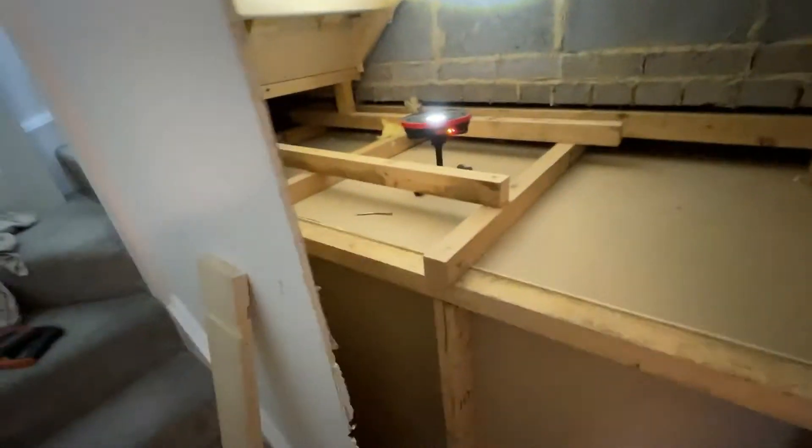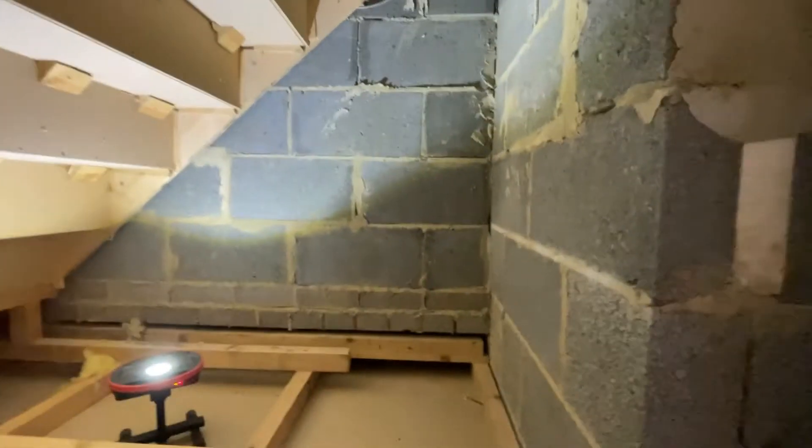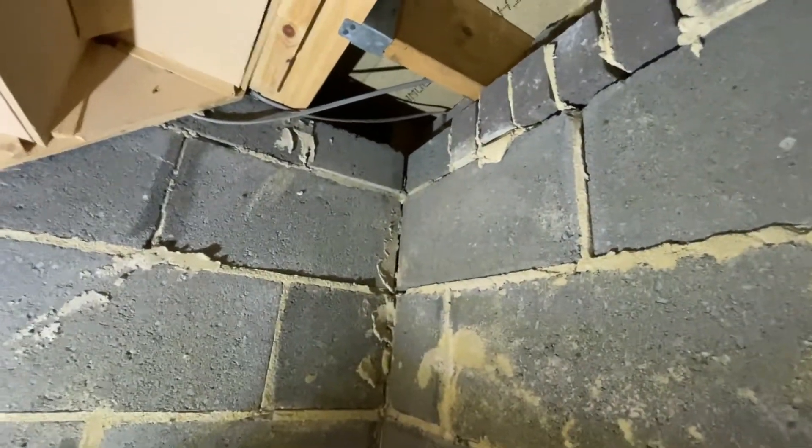Get the door hung — this job's for another day I believe. And then obviously all needs plasterboard. We've got electricity there, so it won't be a problem putting the light in. Spot on.